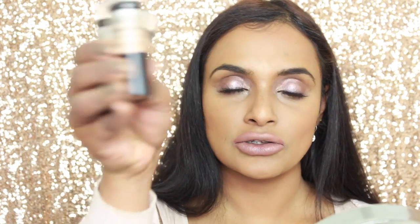The stars of the show are the Maybelline Blush Nudes Palette as well as the Maybelline Master Strobing Sticks. So if you want to know how I got this look, please keep on watching.